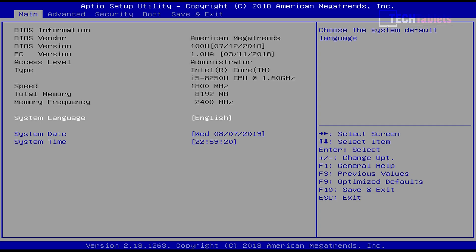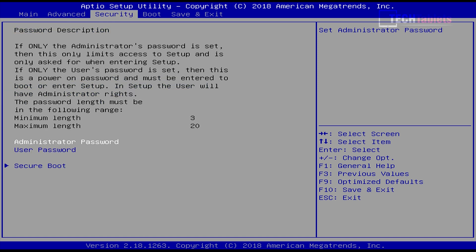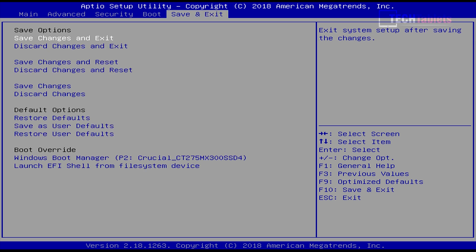Before we jump into Windows, I wanted to quickly show you the BIOS. It is unfortunately completely locked down, which means we cannot undervolt or increase the power limits through the BIOS. However, we can do it with Intel's Extreme Tuning Utility, and in this review I'll show you how. So we can undervolt a little bit and increase power limits to help boost the performance of the Core i5-8250U. The available settings are just basic things like setting your boot order.